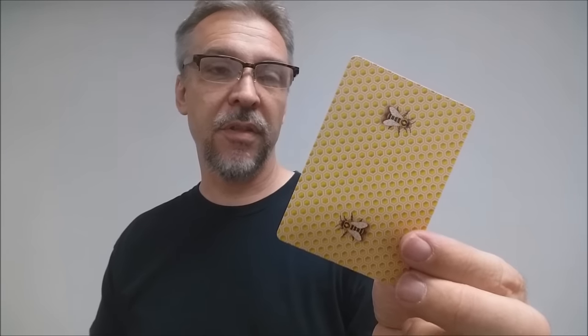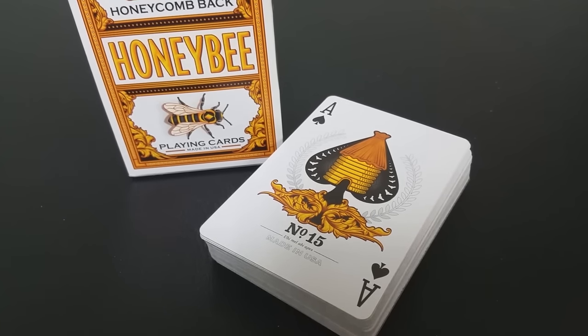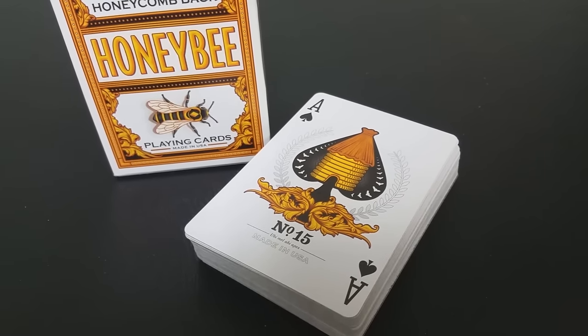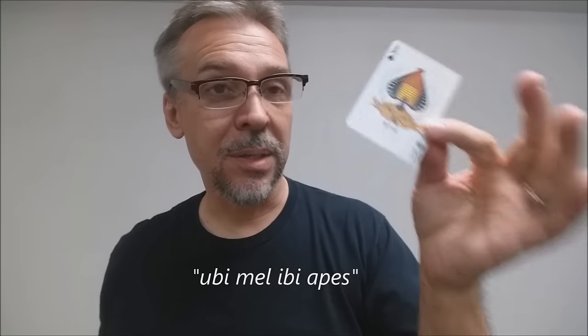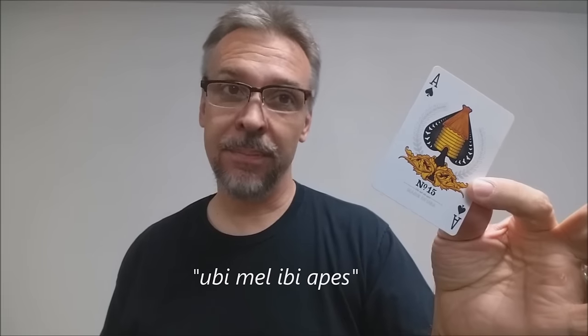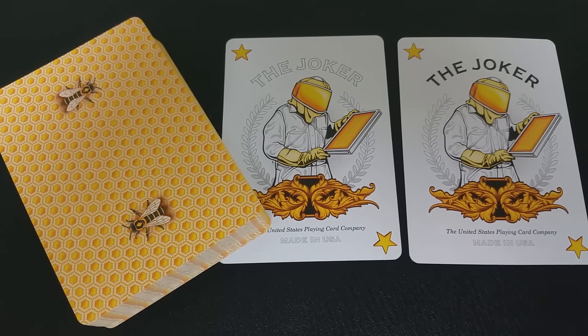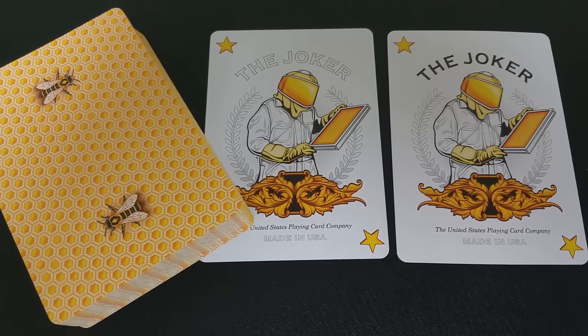You also have a mirrored bee image on the top and bottom. Just like in a standard deck of Bees, there are some other bee-themed elements. Namely, the Ace of Spades has the beehive in the center of the pip, with some really nice leaf decoration on the edges and more at the bottom. It's number 15, and at the very bottom there are some tiny Latin words that say 'where there's honey, there's bees.' You're also going to get two bee-themed jokers — one with the text bolded and the other as just an outline. You'll get the traditional star in the corners, and the picture is a beekeeper, which certainly goes along with the bee-themed deck.